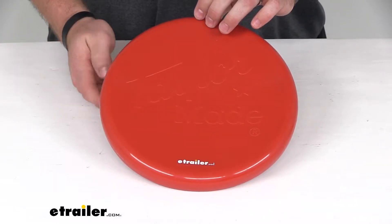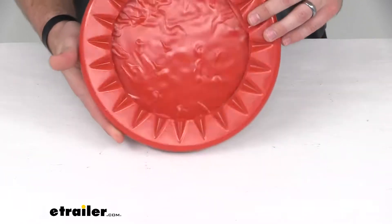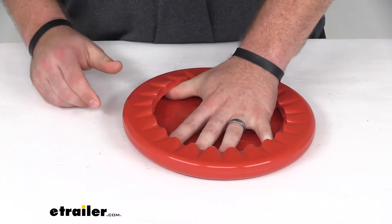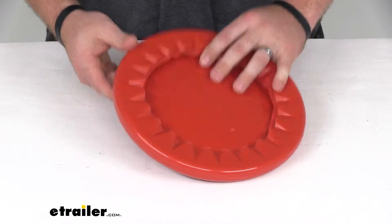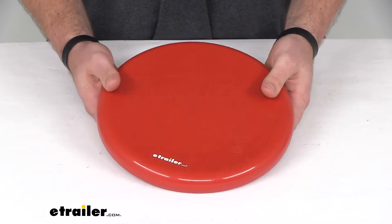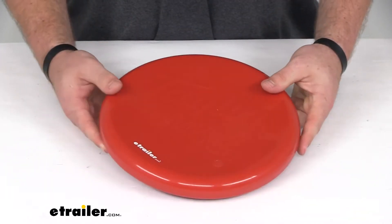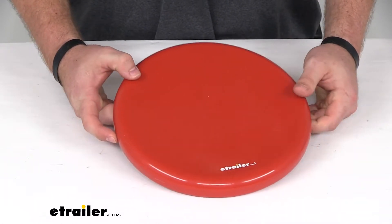Hi there, I'm Michael with eTrailer.com. Today we're taking a look at the Tailor-Made prop protector for your three-blade propellers. This is going to cover up the sharp blades on your trolling motors to help protect your boat cover from ripping. It's also going to add a layer of protection to your propeller blades themselves, helping protect from wear and damage, but the main goal is to prevent your boat cover from ripping on your trolling motor blades.